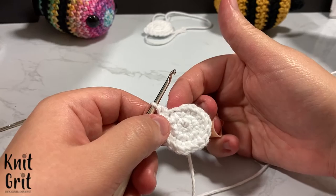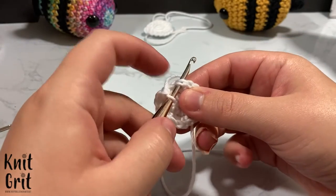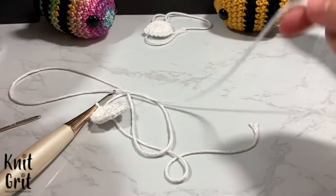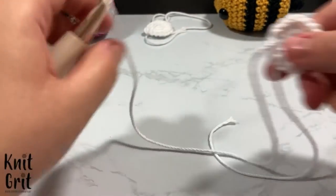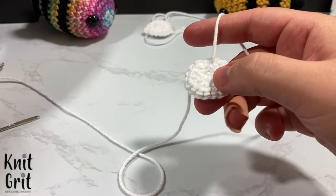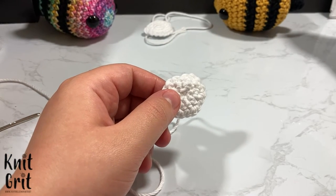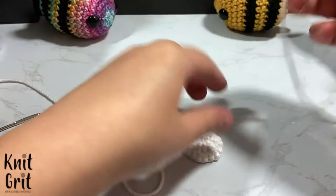Leave a decently long tail — not too long, just decently long. Pull that through. Kind of tug it, then take the back tail — because we worked it through those stitches we don't need it anymore, so just snip it and it'll wiggle in. You're going to want two wings, so I've already made the first one before this. Now we're going to sew them along the bee.